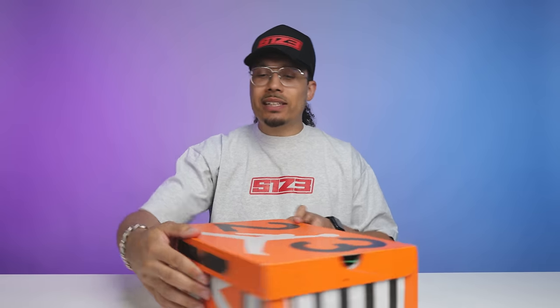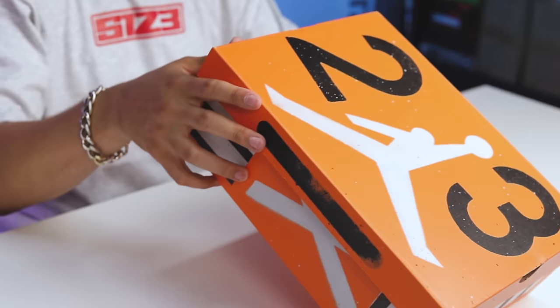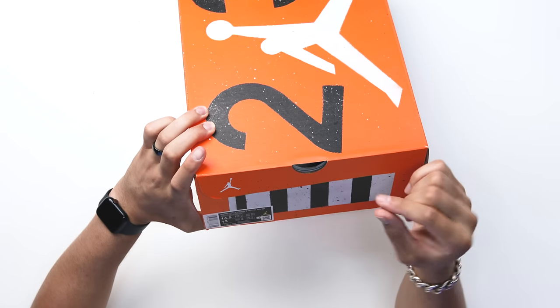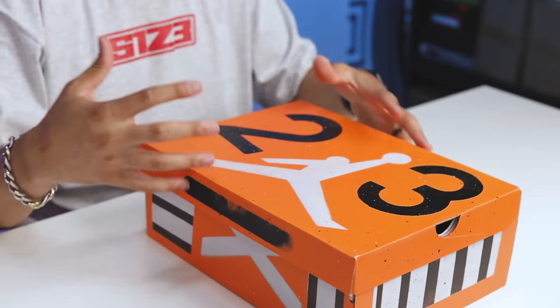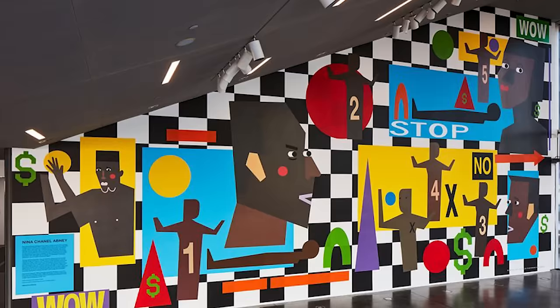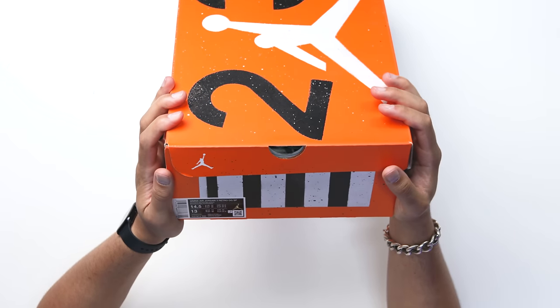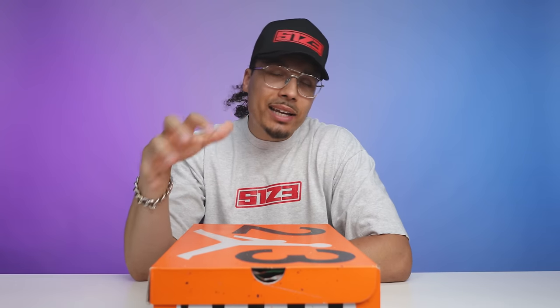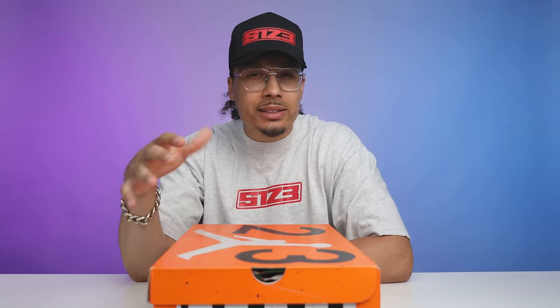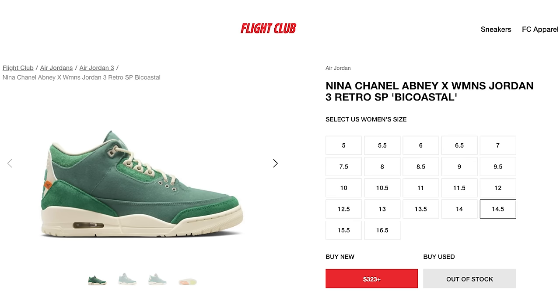On the lid there's a black strip, and on the front of the box you have the standard Air Jordan Jumpman in white on the top of the lid. There are white and black stripes with X marks on the side — more reminiscent of Nina's style of art. The size tag reads Women's Air Jordan 3 Retro OGSP Bicoastal Black Malachite, size 14 and a half. Retail was $225, and immediately after release in my size it was going for roughly $450 on the resale market — prices dropped a bit but are still over retail.